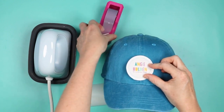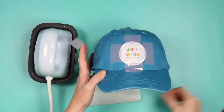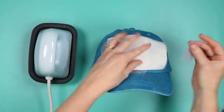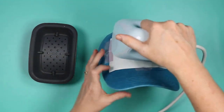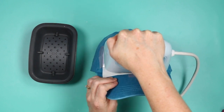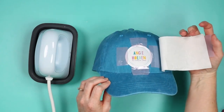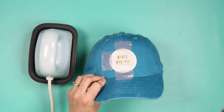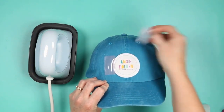Locate the patch on the hat and tape it down. With the low temperature and time, the sublimation ink should not reactivate, but I don't like taking chances, so I'm going to add a piece of butcher paper and tape it down on the sides just to make sure the ink doesn't reactivate while pressing. Set the hat press in place, press the go button, and hold it with about medium pressure. It only takes 15 seconds. Once done, remove the hat press, make sure the patch looks stuck, and allow it to cool before removing the tape. Then remove the tape — and this hat is done. That quickly, that easily, we've added a sublimation patch to a hat using the Cricut Hat Press.